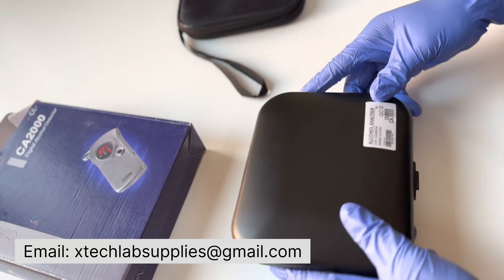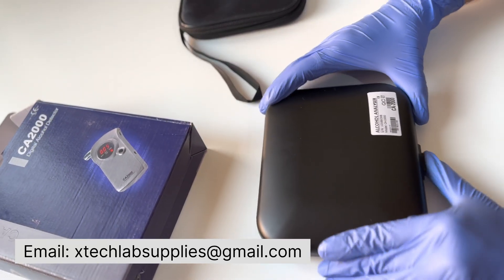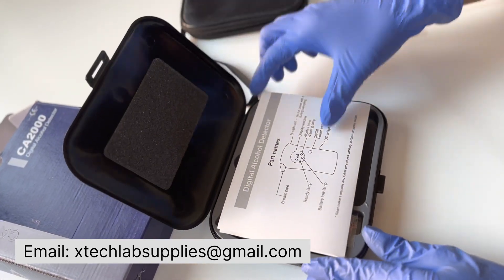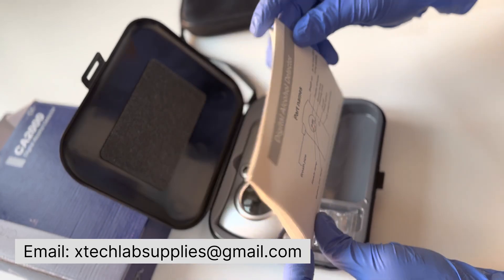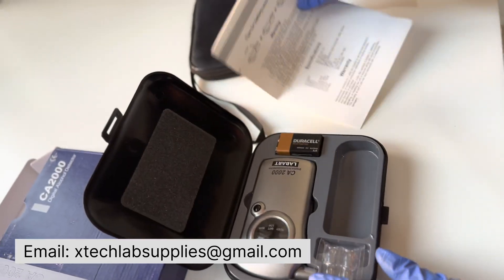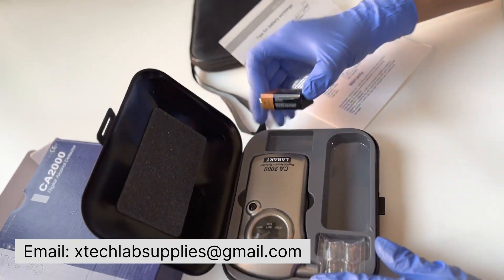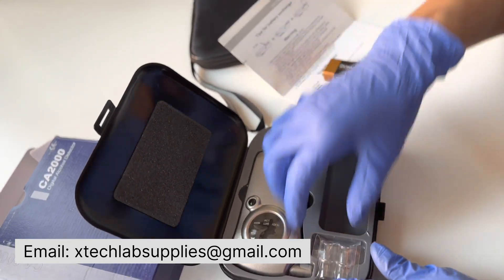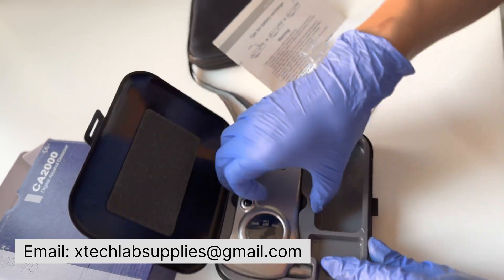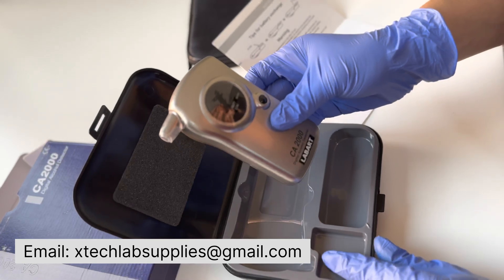It is a very handy and portable kind of instrument. Inside the case, you will find a manual. Always refer to the user manual before you start using the instrument. You will also find one 9V battery, a few mouthpieces, and the main instrument.